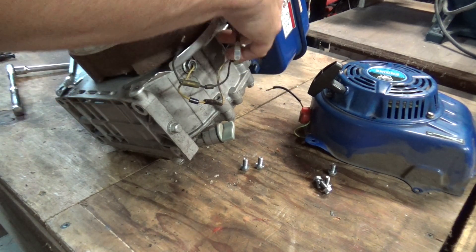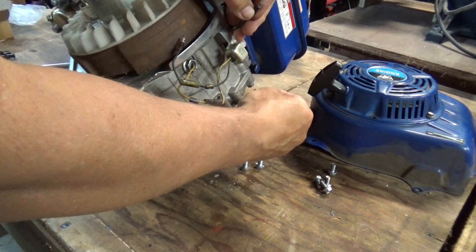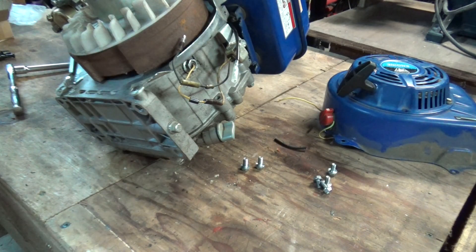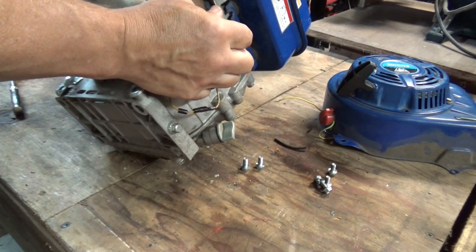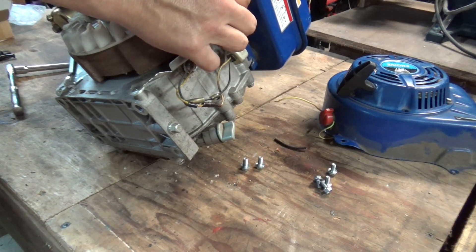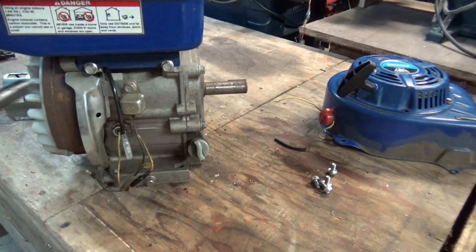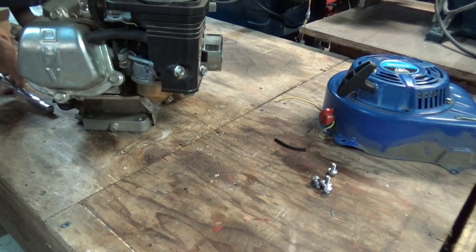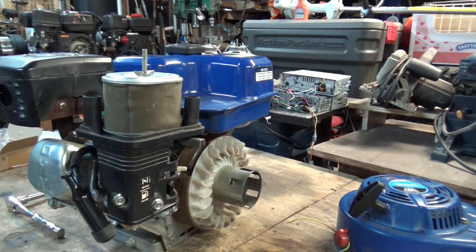Now we'll just wedge that back down in there where it was, and we'll plug it back together.